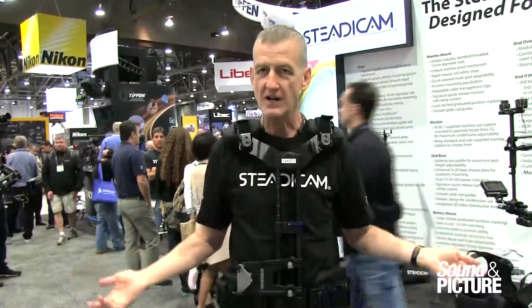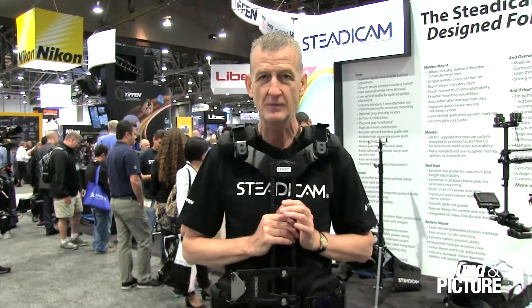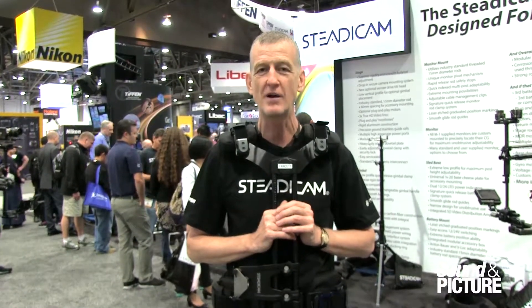That's just a simple description. If you want to find out any more about it, just go to Steadicam.com — you can download the user manual and read all about it. Thanks.